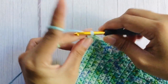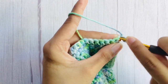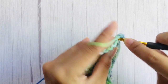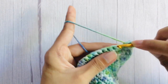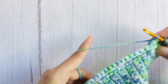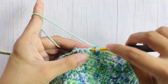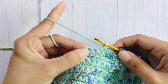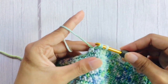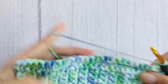For row 3, chain one and flip your work — the chain one does not count as a stitch — then starting on the first stitch, single crochet across. At the end of row 3 we will again make a decrease. To make a decrease at the end of the row, insert your hook on the second to last stitch, yarn over and pull through, insert your hook on the very last stitch, yarn over and pull through, then yarn over and pull through all 3 loops. For row 4, repeat the same pattern as row 2, then continue alternating the pattern of rows 2 and 3 until you only have 8 stitches left.